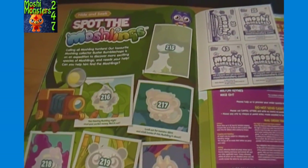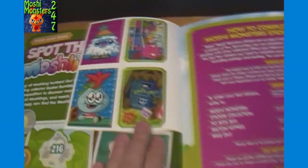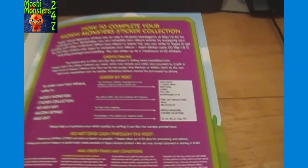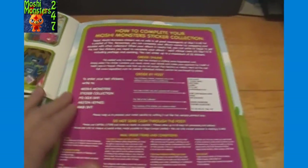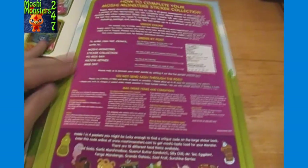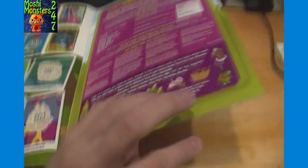And then the final page - Hide and Seek: Spot the Moshlings. So there you go. Here are the last four stickers that it includes. How to complete your Moshi sticker collection - if you're just missing a few stickers you can actually send in to get those, possibly in the UK. I'm not going to take a close look at that right now though.